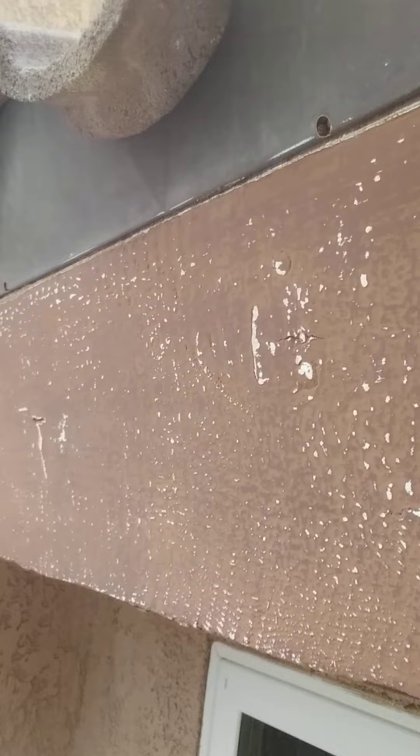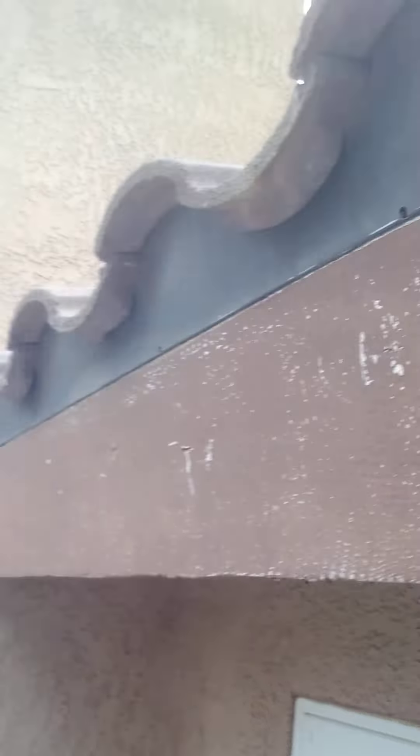I'll probably wipe this down with a brillo pad to get into the little recessed areas on the texture. And then I'll go over it with a damp rag just to pick up anything that's still there, any dust.